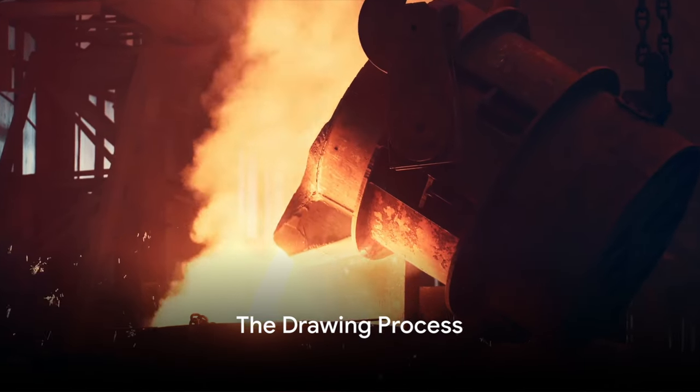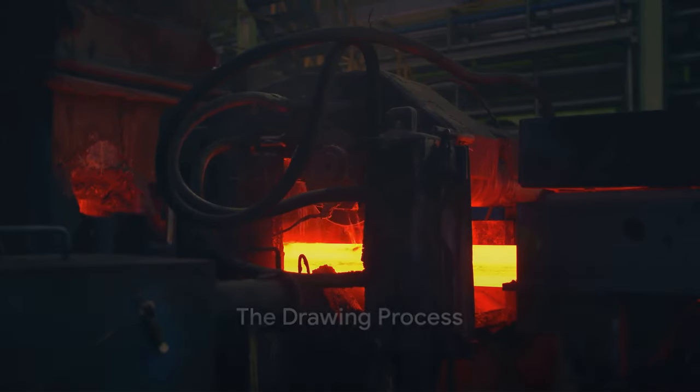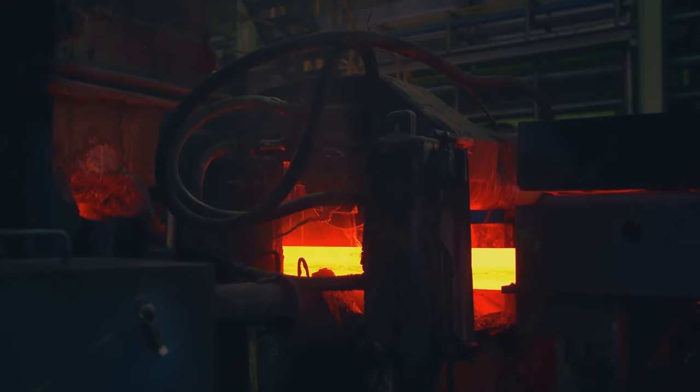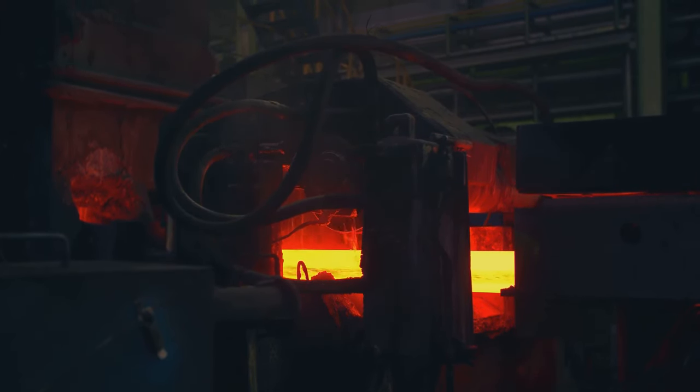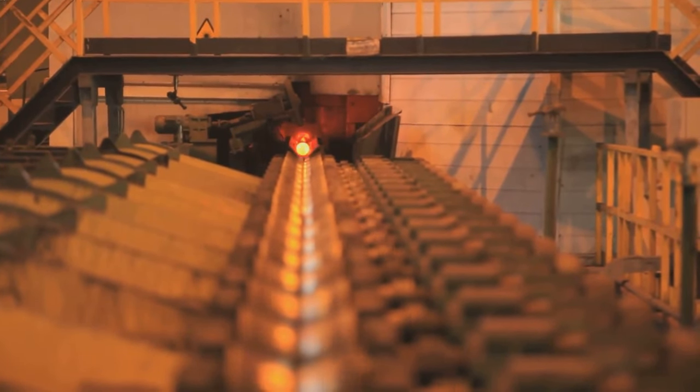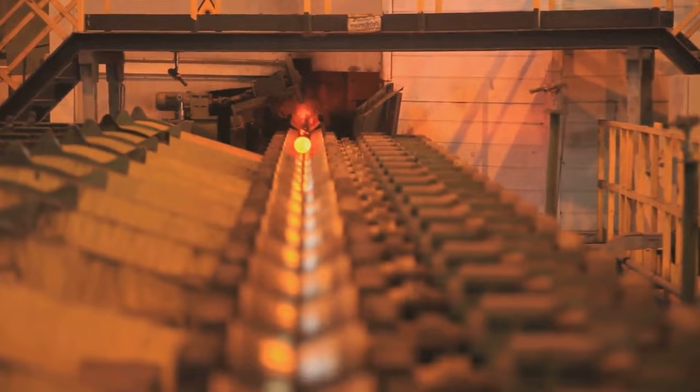Next, we move to the drawing process. This is where the softened steel is pulled through a series of dies, each smaller than the previous one, until it reaches the desired diameter for the bolts or nuts. This process not only shapes the steel but also strengthens it, creating a strong and durable product.